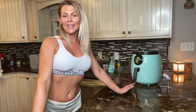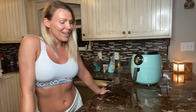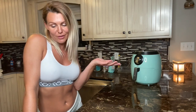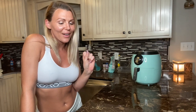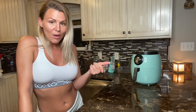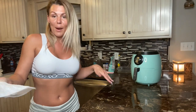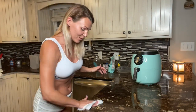Hey guys, welcome back to my channel. I am Candice and we're gonna cook up some chicken nuggets today - my own version of Chick-fil-A chicken nuggets, because those are my favorite. We're gonna use almond flour. I'm gonna wipe down my counter and get all my stuff out and we will get to it.